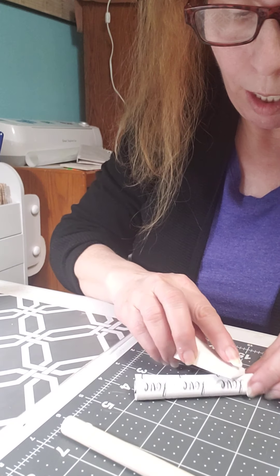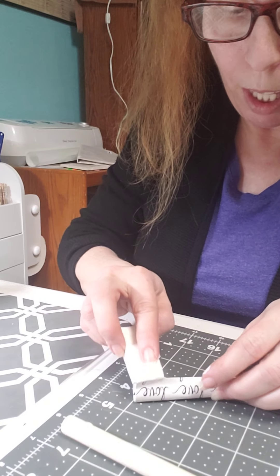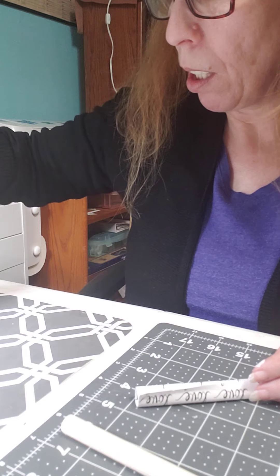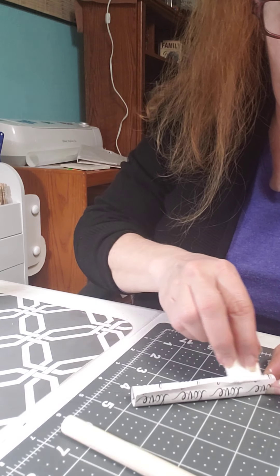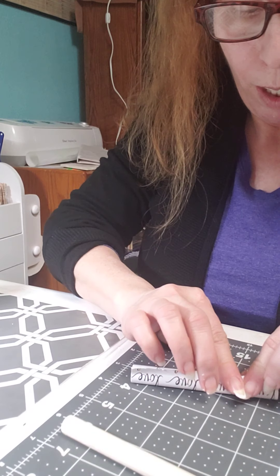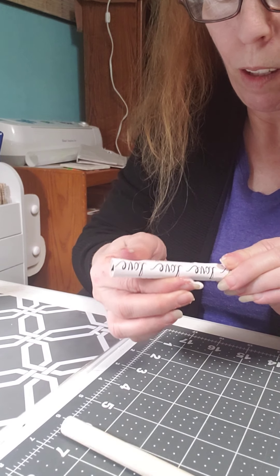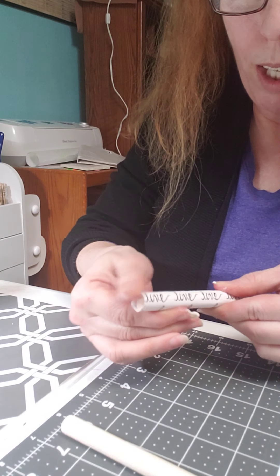Get this edge glued down to the other side of the paper. I'm going to put a little bit more on there, wet that down, and get that all smoothed out.